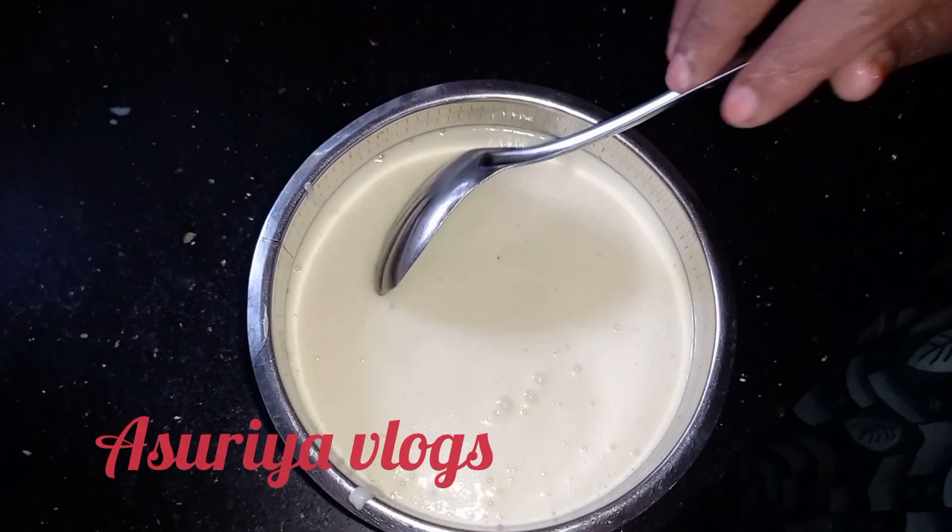Hi everyone, welcome to my channel. This is a thick mayonnaise.